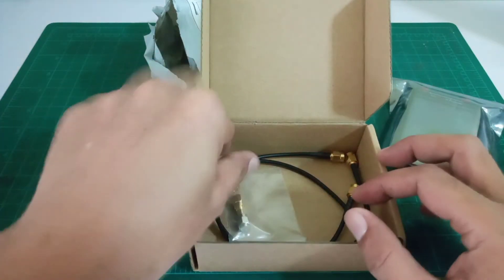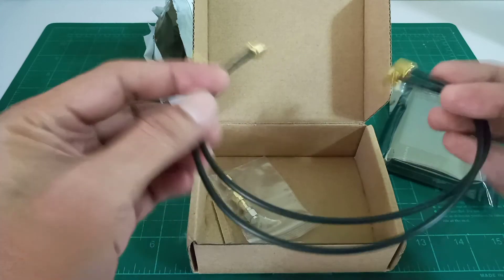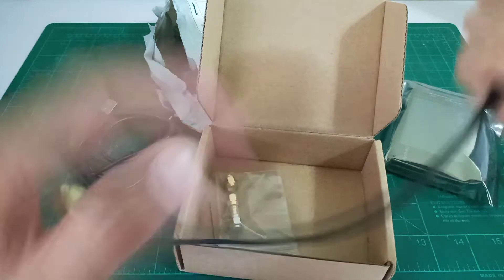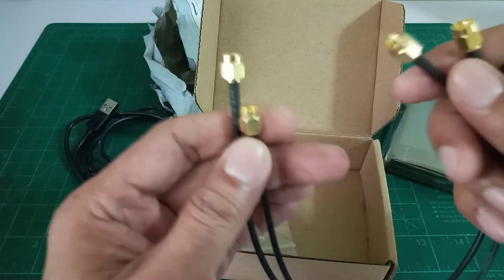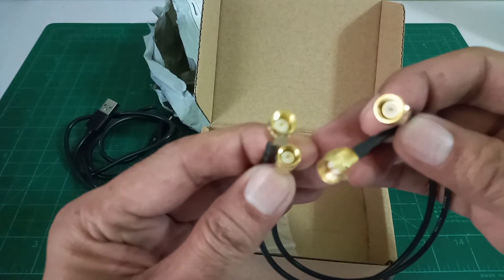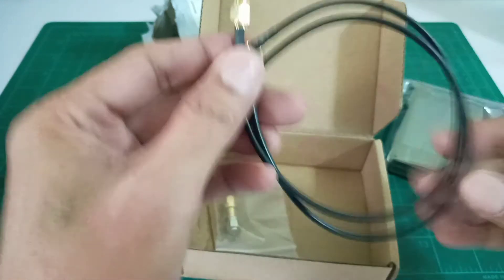Next are two RF cables, with SMA connectors on both ends — these are male SMA connectors. Looks like patch cords as well.